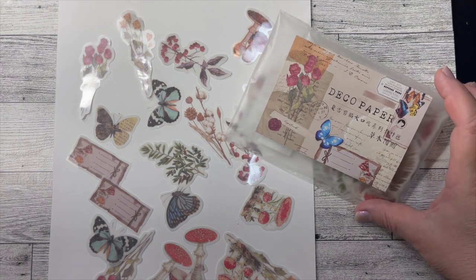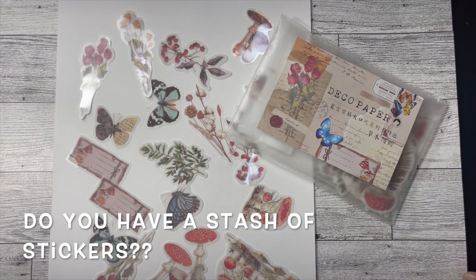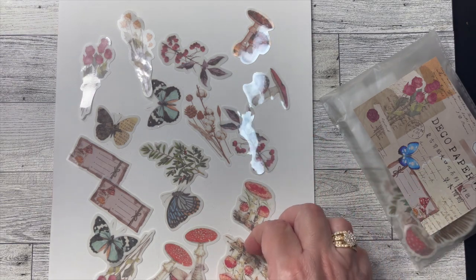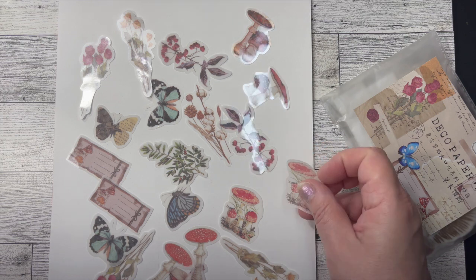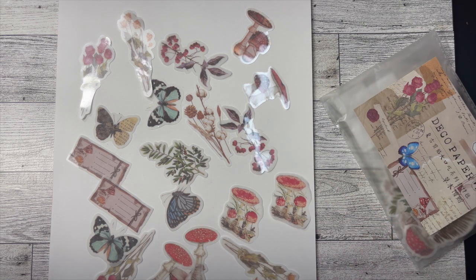I had this pack of deco paper stickers in my stash that I had originally purchased to use in planners or journals and never got around to it, and I thought I would break these out for this week's Sticker Saturday. I'm slowly going through my sticker stash and getting into items that have been buried. Here's a sampling so you can see what they look like. They're on a little vellum sheet and they're really perfect for decoupage because when you adhere them to a project they're almost transparent except for the image. I loved that — there's a variety of florals and butterflies and even mushrooms and leaves.